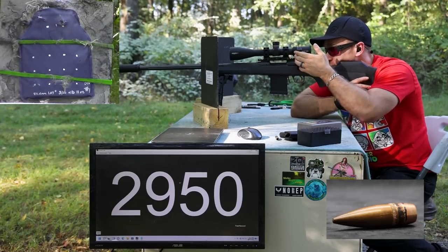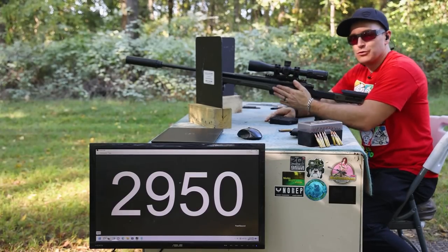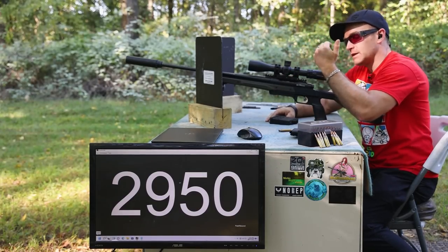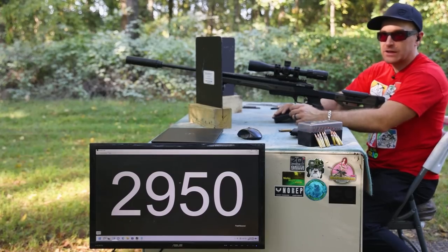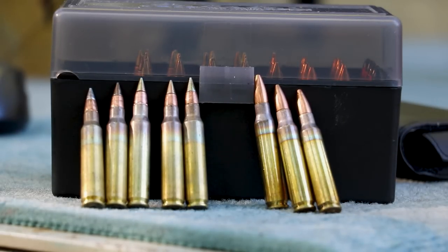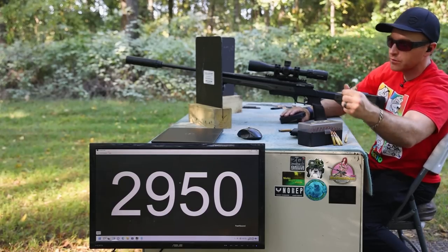Now we've brought out the king of speed — the 22-inch TC Compass Turbo in 5.56, suppressed, with a 16-power SLX Series scope from Primary Arms. We've got our armor-slaying speed demons: 55-grain full metal jacket M193, and four rounds of M855A1 — that's the Army's current ball round, a very nice enhanced performance round.